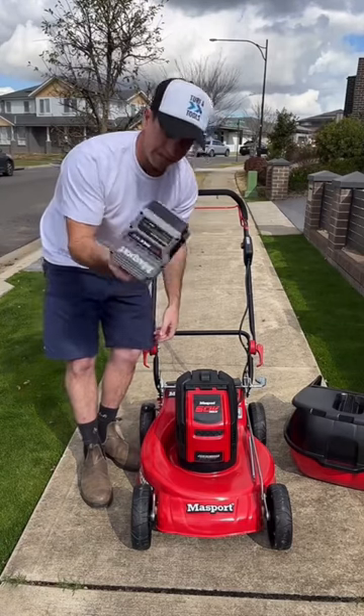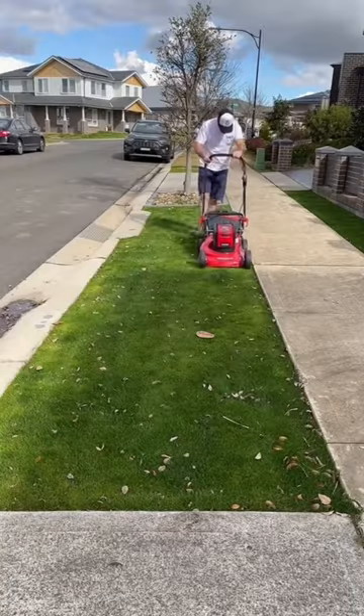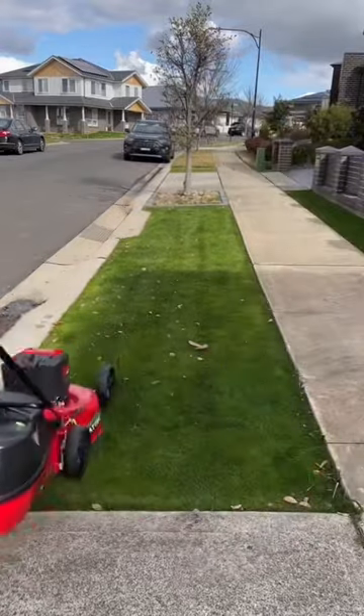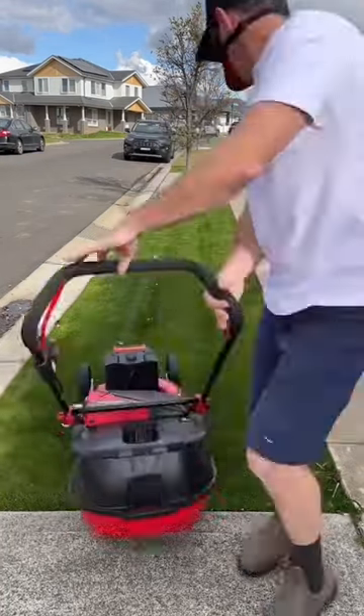While it looks big and heavy, it actually isn't. That's a 5 amp hour battery. It goes like that.